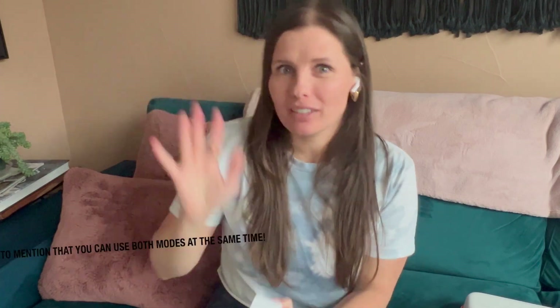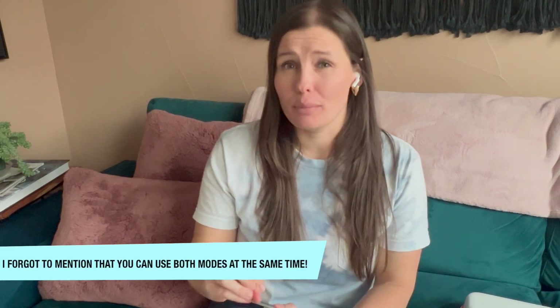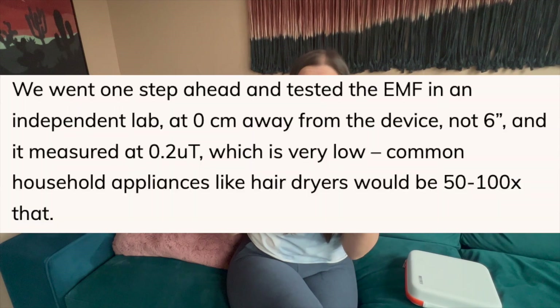Number four: it has two modes. The red mode is what you've seen me use. The second mode is near-infrared mode, which actually penetrates deeper into the tissue. Red mode I use on my face for redness, acne, scars, things like that. Near-infrared mode I use for sore muscles, stomach cramps, and things like that. Fair warning — near-infrared mode is basically invisible to the naked eye, so don't look directly at it. Number five: it was built to be powerful while producing as little EMF as possible, and it's been third-party tested for EMFs. Number six: it's FDA registered, which is always nice.